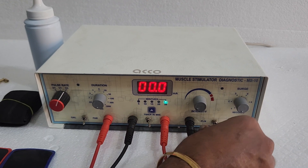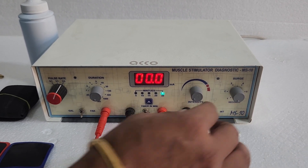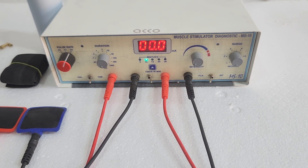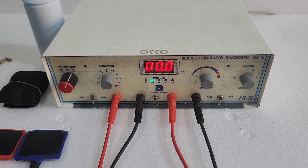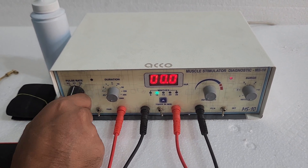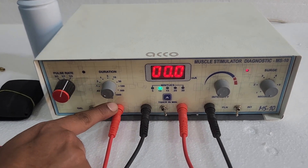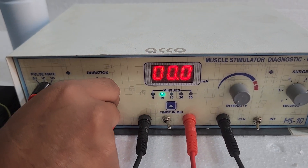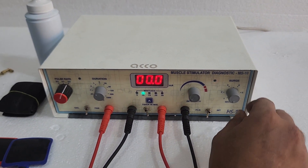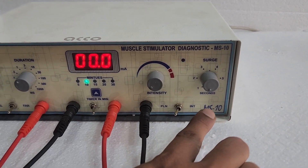You can select plane and crimson waveform modes. You can set the pulse rate from here — 3:1, 1:1, and 1:3. You can set the duration, which goes from 0.01 to 1000 milliseconds. The surge duration goes from 1 second to 6 seconds.